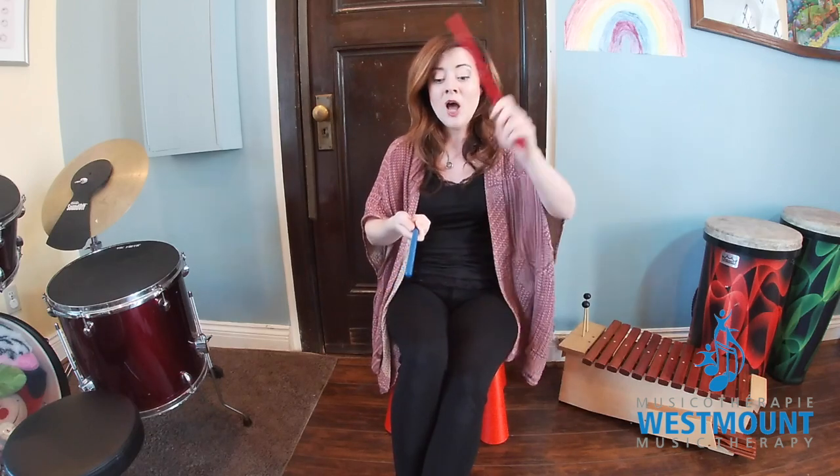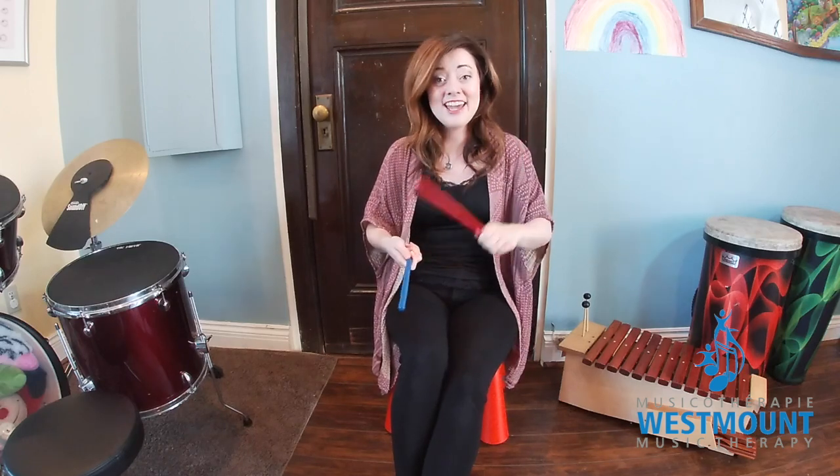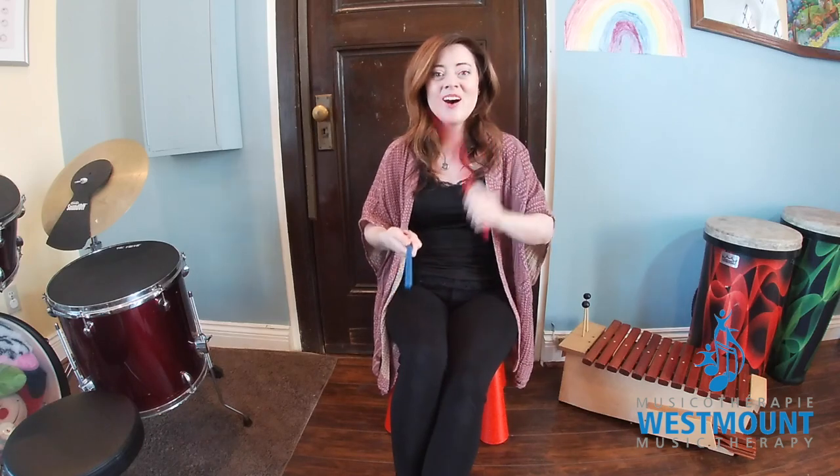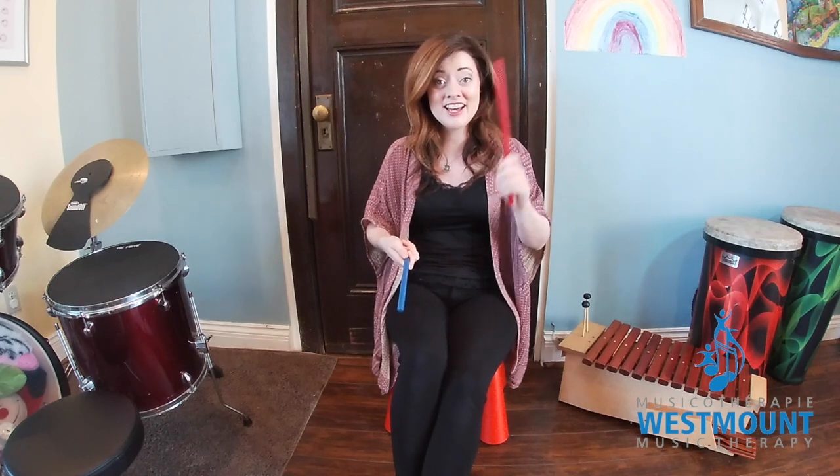Now switch hands. Sing along. Play the sticks. That's it. Play the sticks. Keep it going. Play the sticks.